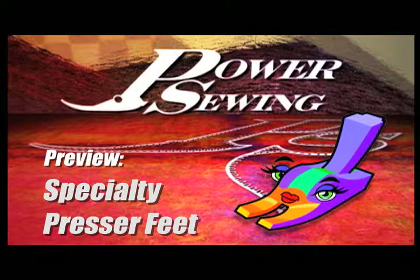Welcome to Power Sewing. Here's a sample technique that's available to all our subscribers. Hi, I'm Ron Collins. Welcome to Power Sewing. I'm Sandra Bizzina.